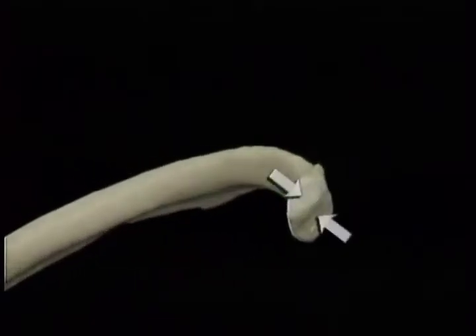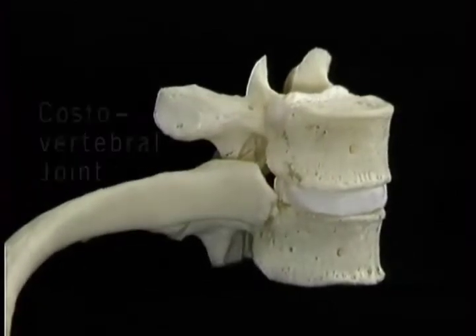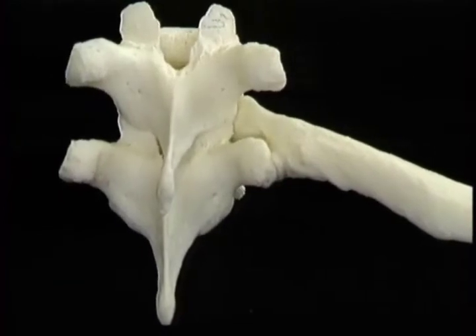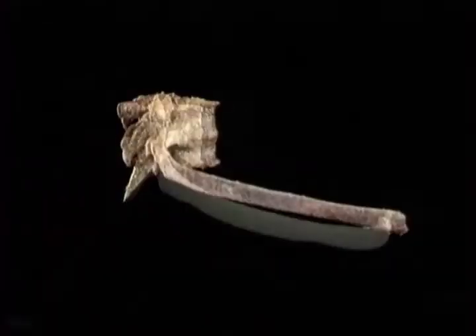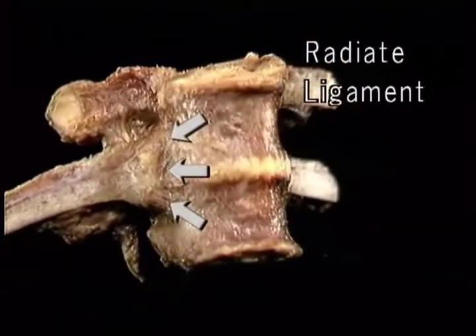As we saw in the section on the spine, the rib articulates with the adjoining vertebrae at two points — the head and the tubercle. The head of the rib has two articular facets, which articulate with the vertebral bodies above and below to form the costo-vertebral joint. The surface on the tubercle of the rib articulates with the tip of the transverse process to form the costo-transverse joint. These two joints are synovial joints and permit the movements of the rib that occur in respiration. The joints between the ribs and the vertebrae are held together by ligaments — the strongest being the radiate ligament and the superior costo-transverse ligament.